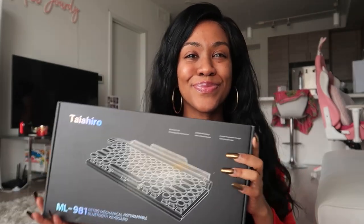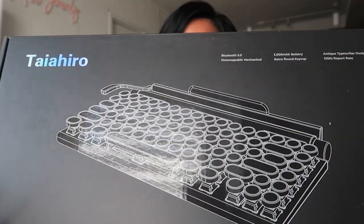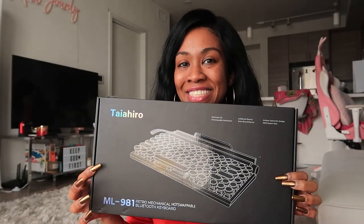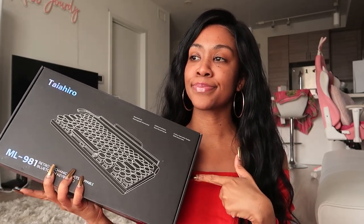Hey YouTube, what's good? Welcome back to my channel. It is Ms. Jordi and today we will be reviewing a keyboard from the Pink Stuff. It is their classic Pink Typewriter keyboard.